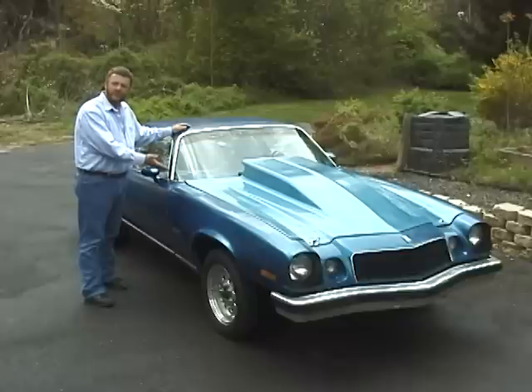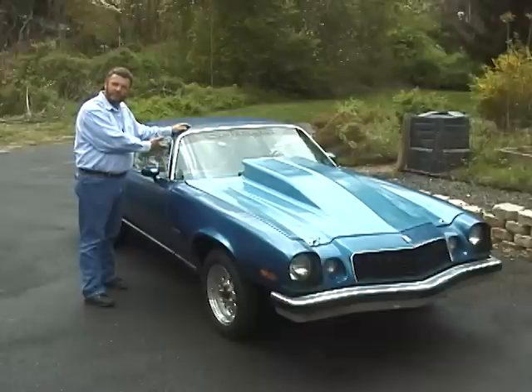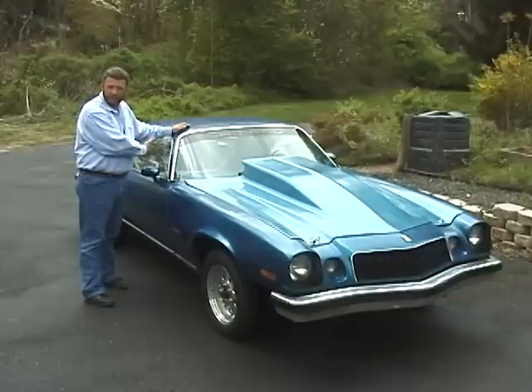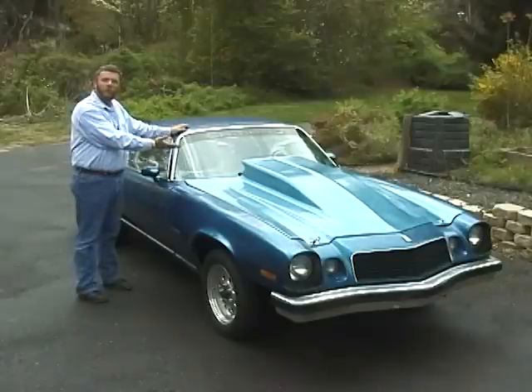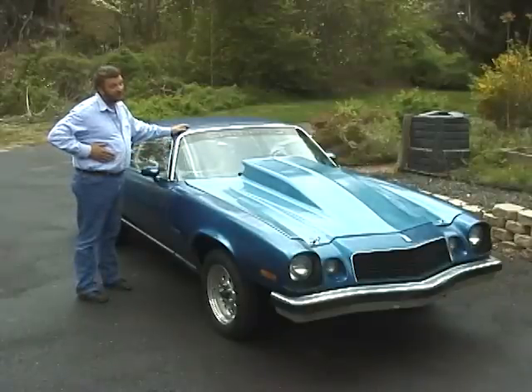This is our test car. This is a 1976 Camaro. It's got a 350 cubic inch motor, manual transmission, has mild suspension work in the back — just basically a set of bolt-on traction bars. It's got a set of 390 gears in the back. The car weighs in at 3,450 pounds, less driver.